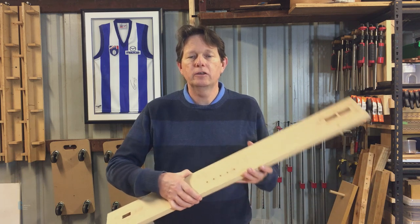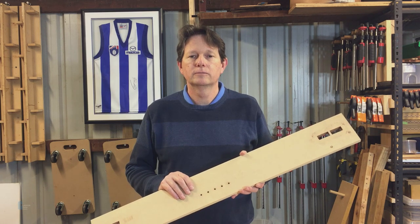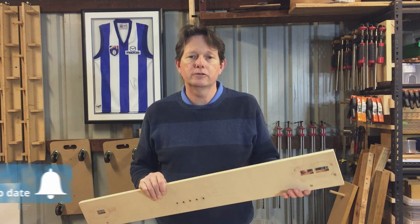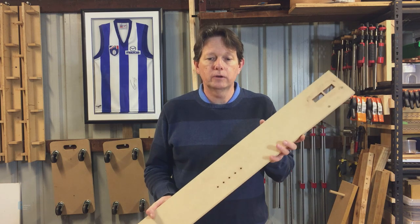The placement of the joinery for the legs needs to be consistent across each leg so that the frame comes together correctly. I made this jig specifically for cutting the joinery in the legs. This jig allowed me to route mortises for the floating tenons that are used to join the legs to the stretchers. The jig also allows me to drill holes for the shelf pins.